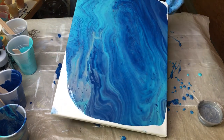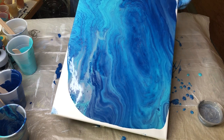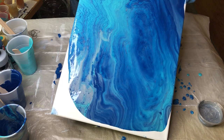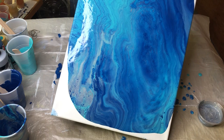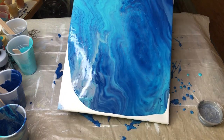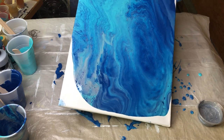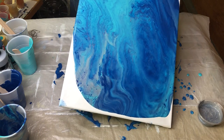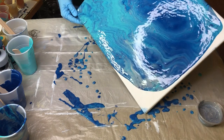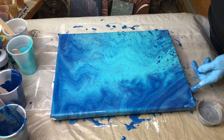I wasn't sure how these colors were going to look, but I absolutely love them together. I have a conservative amount of paint on here, which is why it's not just zipping off the canvas. My consistency was perfect. I just didn't mix a whole huge amount — I just didn't want to waste a lot.